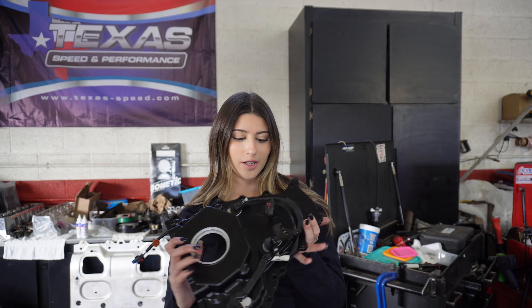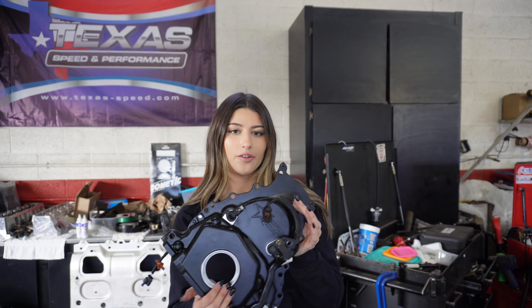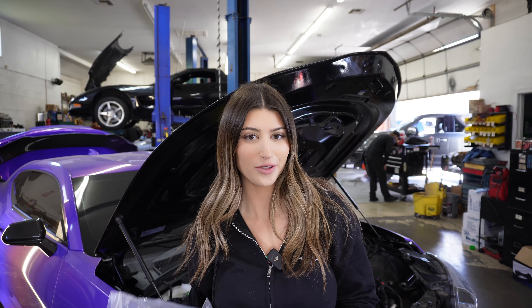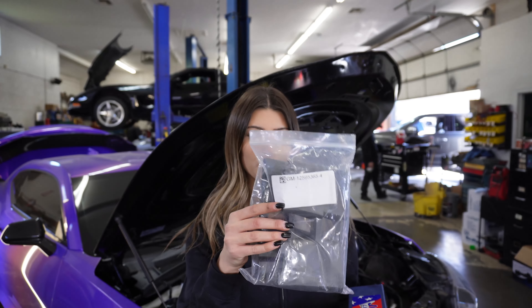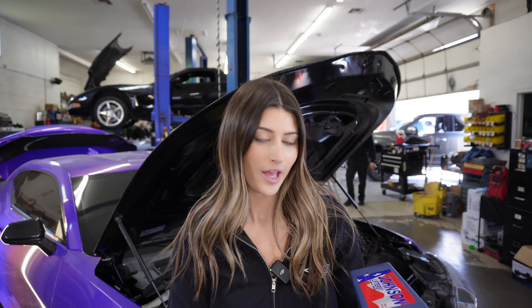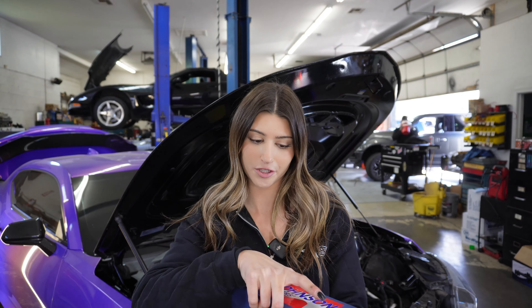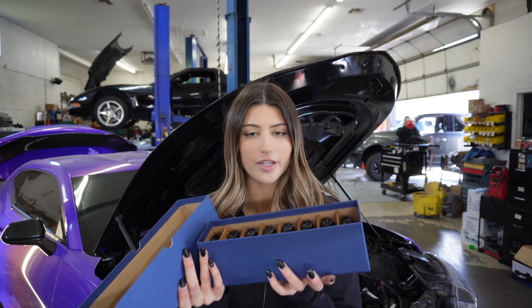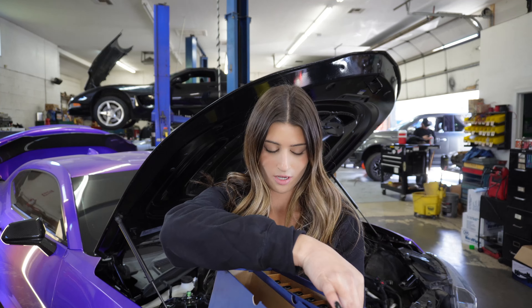I'm waiting for the new crank seal — it goes right here — to put this back on the car. While I wait for that, I'm going to put the new lifters and lifter trays in. Officially time to install the new lifters on the Camaro. These are the GM lifter trays — I'll put the part number in the comments if you guys want it. And here are the Johnson lifters that I am upgrading to. Let me unbox these real quick — this is what the inside looks like.